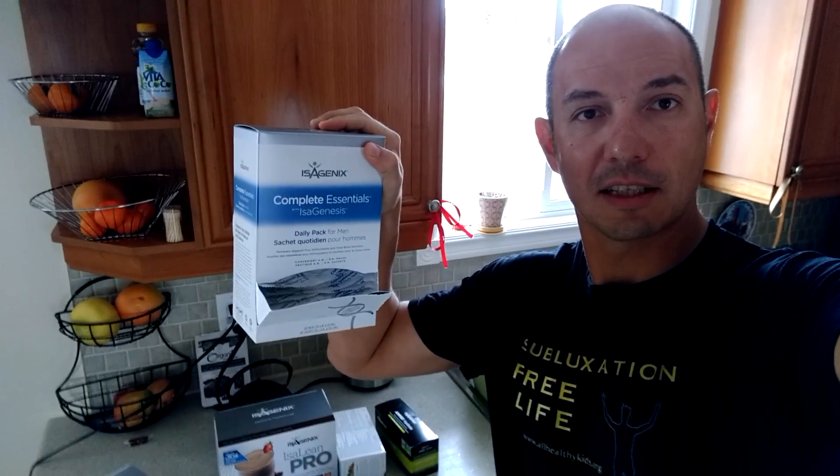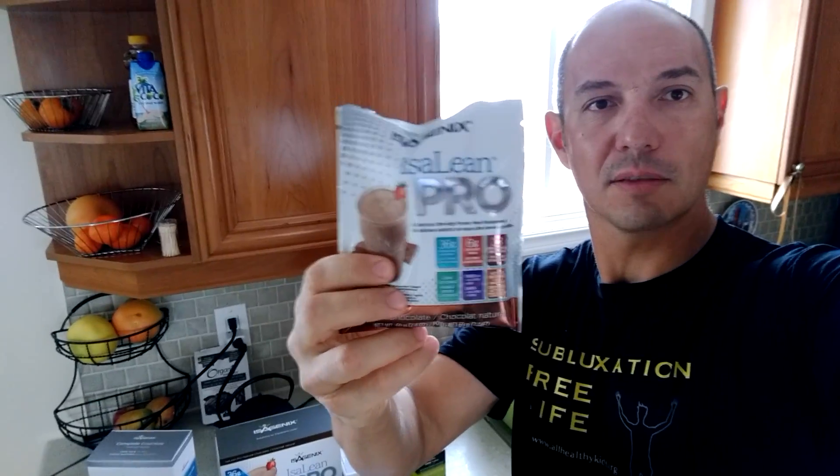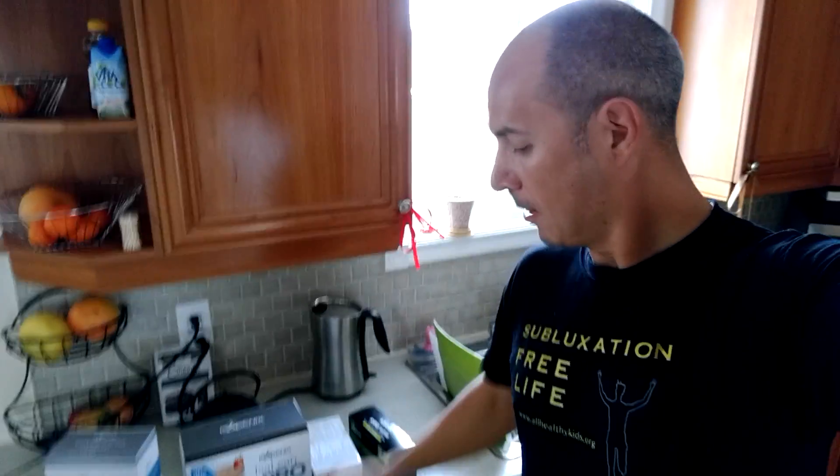I came back, I had an awesome 10k run — amazing — and now I'm going to have a shake. What I put in the container is Isagenix protein, which is 36 grams of protein by Isagenix.